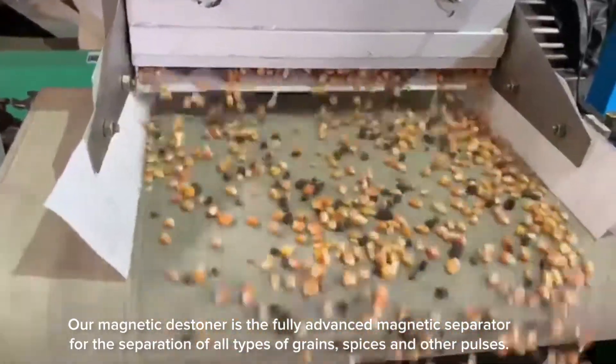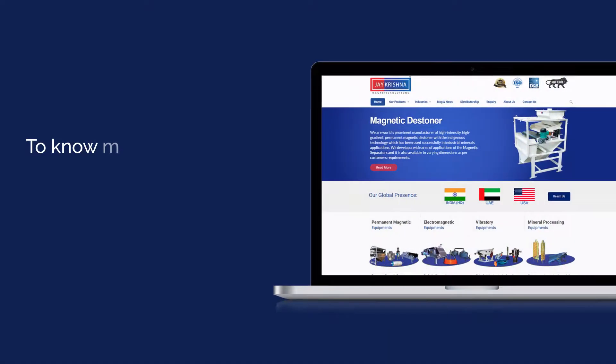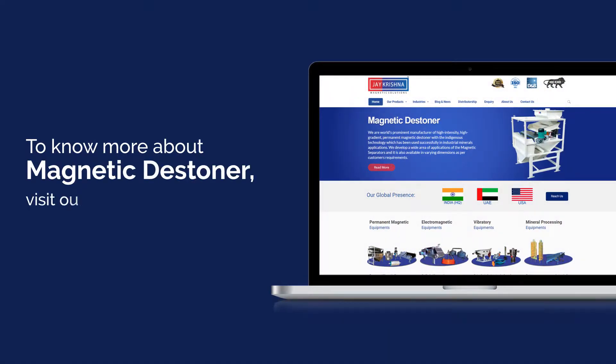Our magnetic destiner is suitable for the separation of all types of grains, spices, and other pulses. To know more about the magnetic destiner, visit our website at www.jkmagnetic.com.